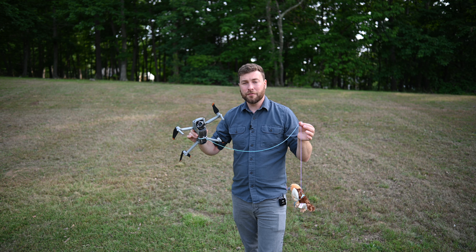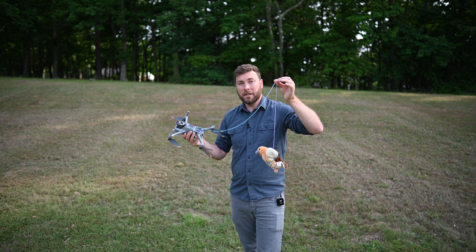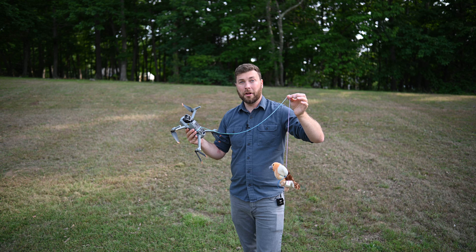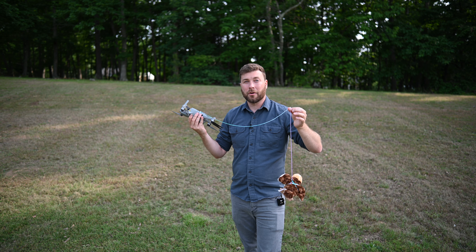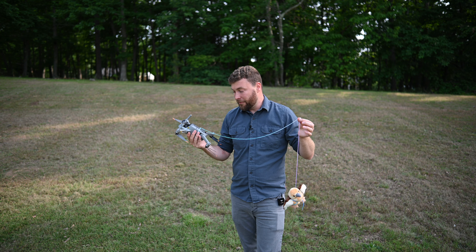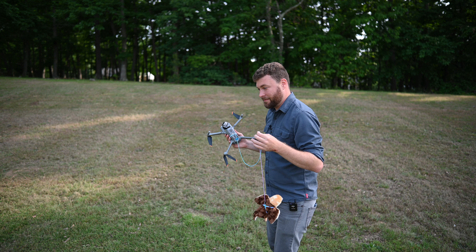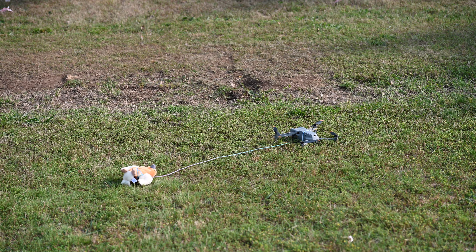I think we're ready to attempt liftoff. The challenge is going to be, will the drone support Petey's weight? I don't know — we'll see. This is either going to work or this very expensive drone is going to crash into the ground and I will regret even starting this video. So 50-50 odds. Let's see what happens. We are going to attempt takeoff number one. I hope this works or I'm quitting YouTube forever.